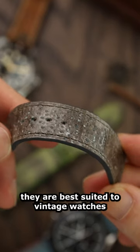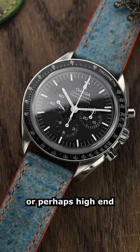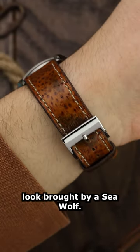Given the bespoke nature of the Seawolf, we would recommend they are best suited to vintage watches which will complement the weathered look, or perhaps high-end steel or titanium watches such as Rolex, Tudor or Omega, which would benefit from the striking alternate look brought by a Seawolf.